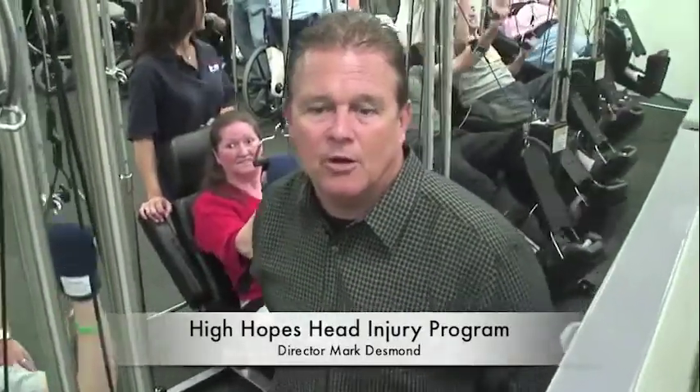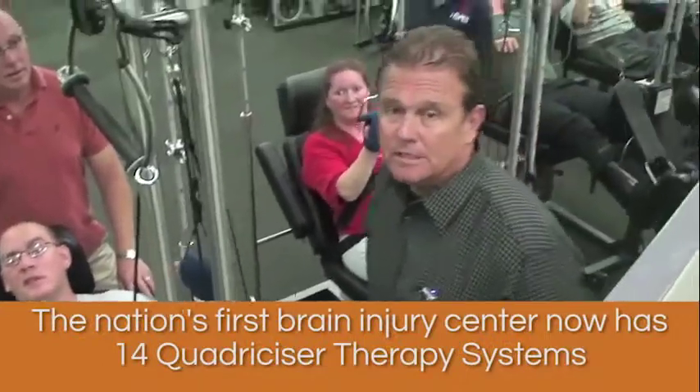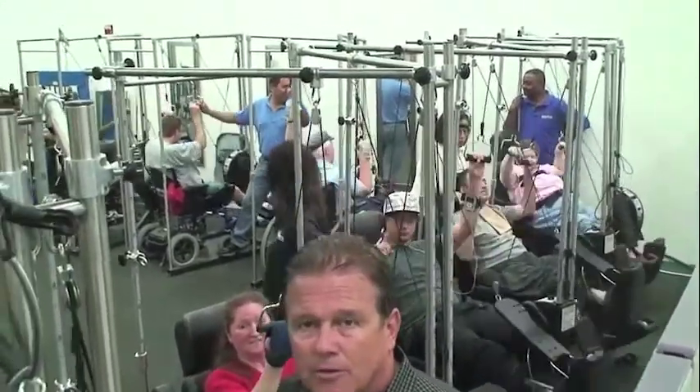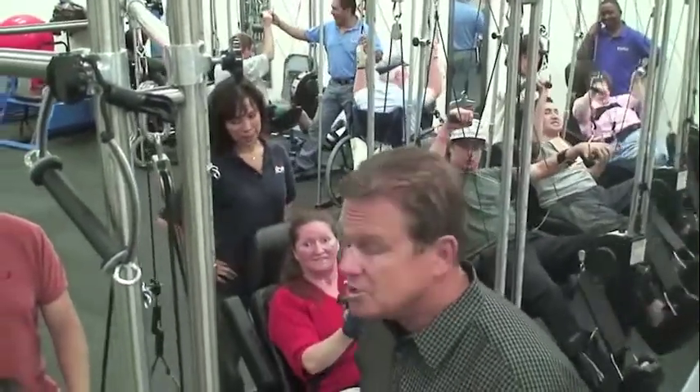My name is Mark Desmond. I'm director here at High Hopes. We're the first brain injury program in the United States, and we love these Quadricizer machines. As you can see, we have more than a few of them. We're the first brain injury program in the country to provide desperately needed services to hundreds of people that need help. This particular machine is great for teaching people how to take steps for the first time.